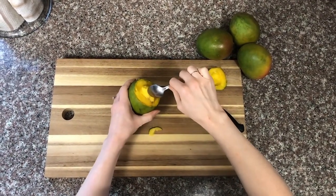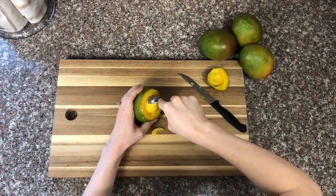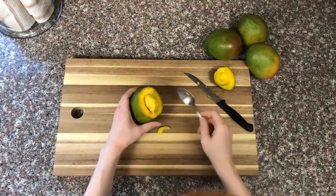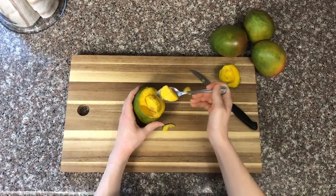Then do the same thing around the edge of the seed. You're basically slicing it with the spoon. Now that you have it sliced around the edge and around the seed, it's so easy to get up huge spoonfuls of mango flesh.